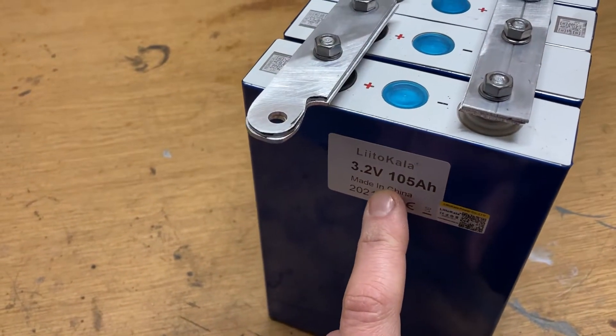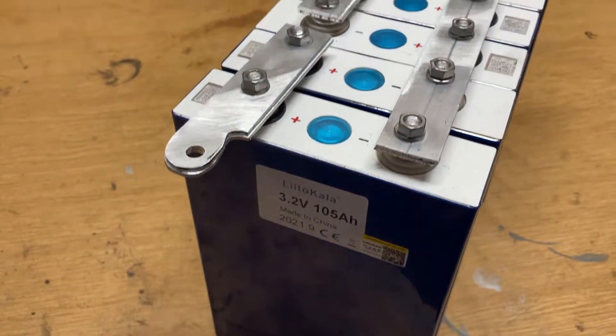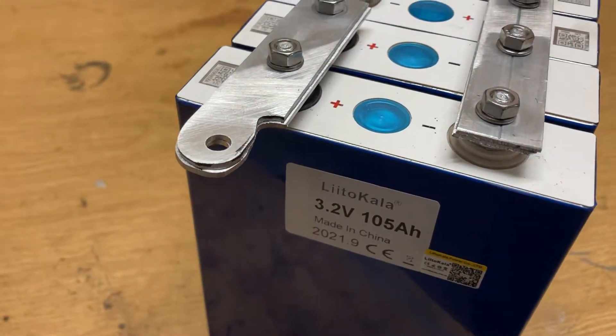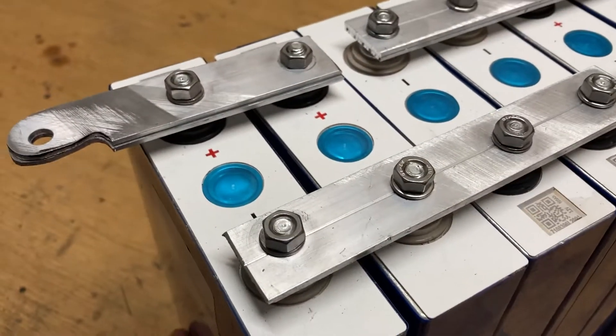This is the battery concept. There are eight times 400 amp-hour lithium iron phosphate battery cells from China — a very well-known supplier from AliExpress.